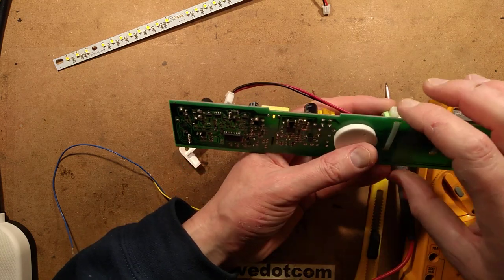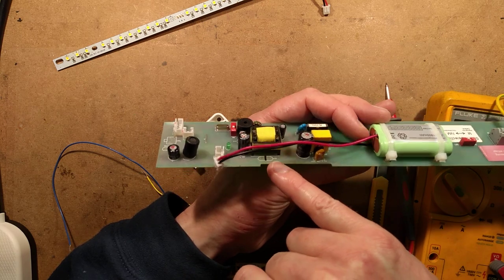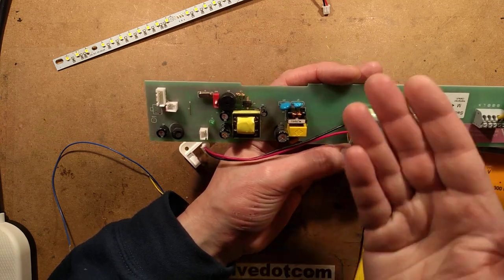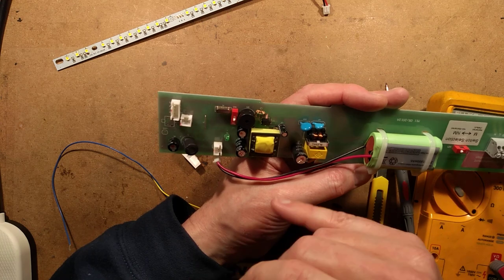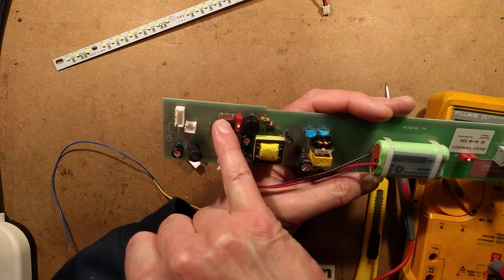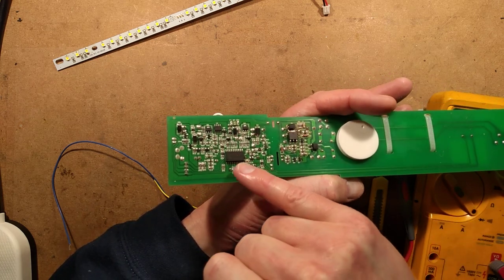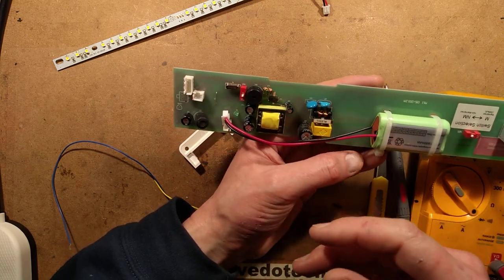Between the high-voltage sections, it's notable that where there'd be a class Y capacitor it's missing in this instance — probably because the output isn't going to have any reference to mains ground and so won't radiate interference. There's also a 20-megahertz crystal with its two little load capacitors, used purely for the timing function.